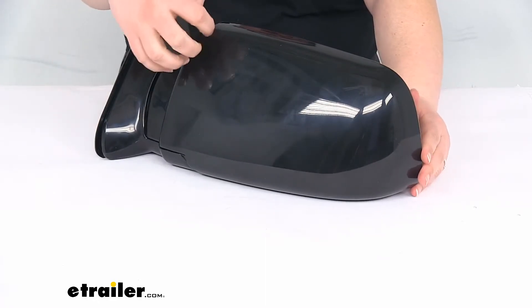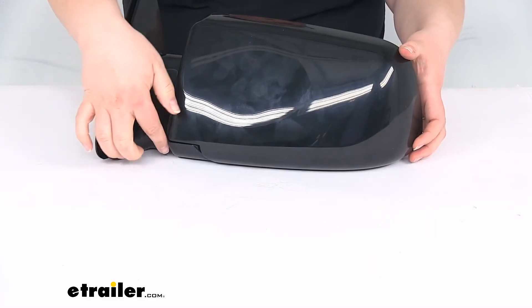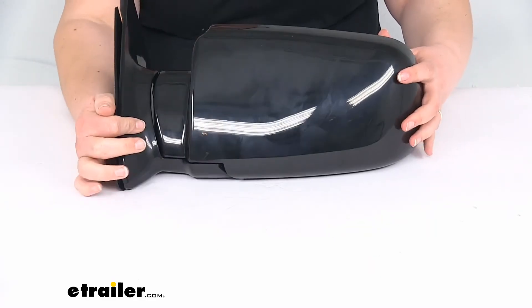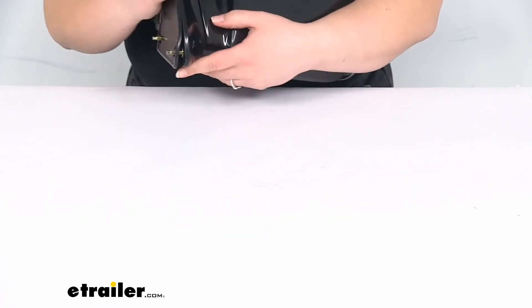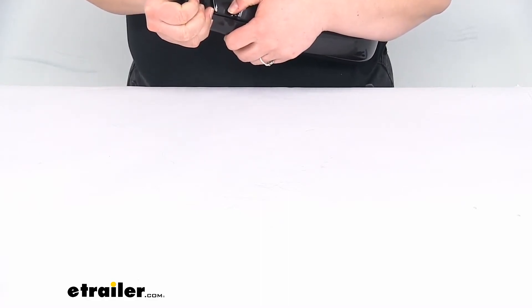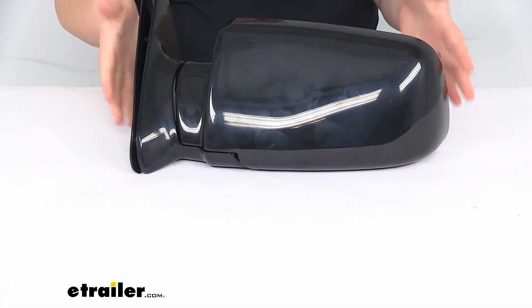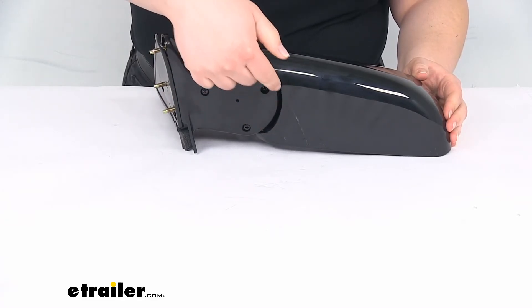The housing is a nice black plastic finish with a glossy finish. It does have the breakaway design — or fold-away design — so if you want to fold this in towards your vehicle, you can. It's kind of hard to demonstrate when it's not actually mounted on a vehicle, but once it's mounted, it will fold away. You can see that fold-away spot right there.